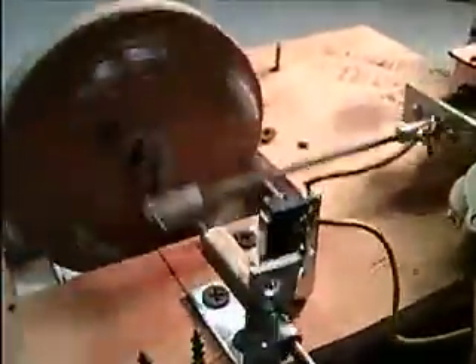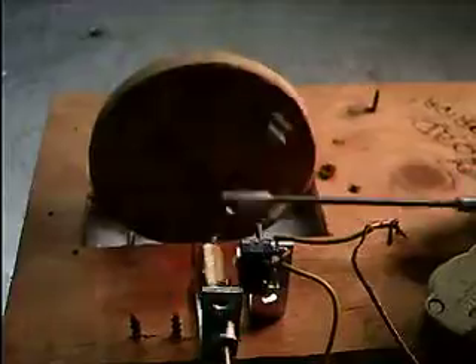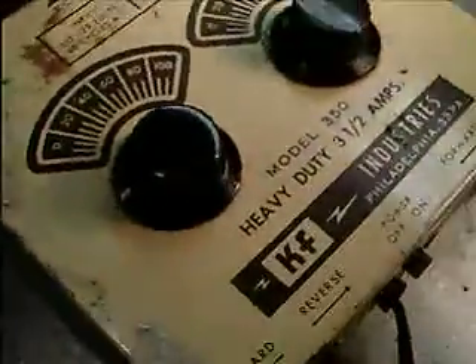I can slow it down by dropping the voltage a little bit, and I can pick it back up a little bit. From this direction, the flywheel is turning counterclockwise. My old 40- or 50-year-old transformer doesn't vary the voltage very well.